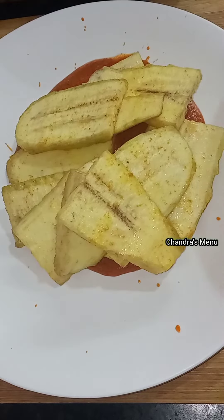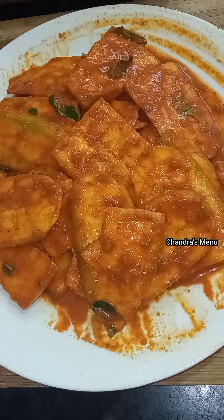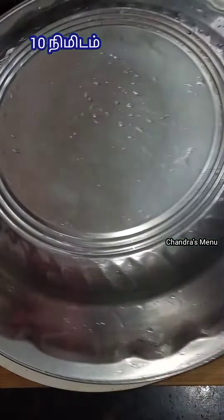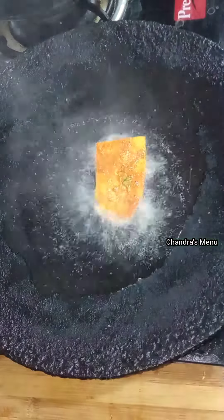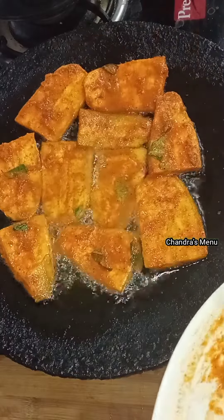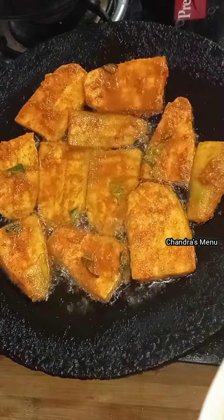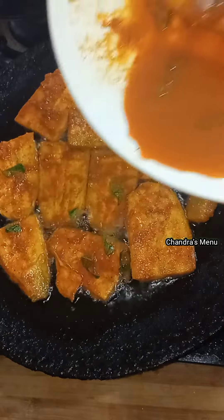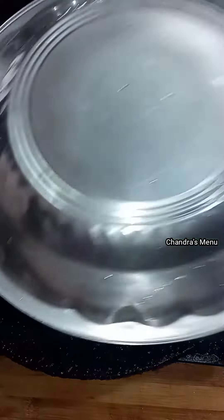Mix it very carefully. You need to use a few groceries. I'm going to use a little bit more. I'm going to use a few cooking to cook. I just need to use a little while making this.